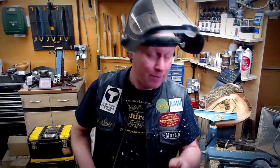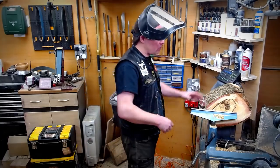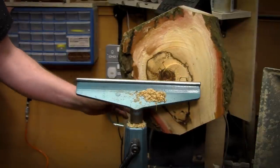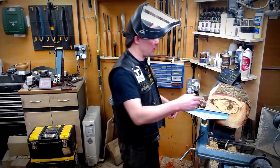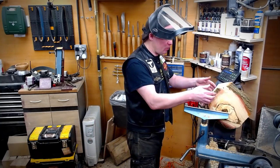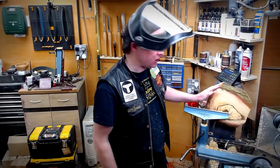There we are, I'm happy with that now. Next, what we're going to do is start to shape the bowl and get the whole blank round, because as you can see at the moment it's not exactly round. To do most of this I'm going to sharpen up the half-inch bowl gouge, which is a really sturdy, heavy-duty tool. That will allow me to cut away this big chunky stuff and we can start to make our shape.